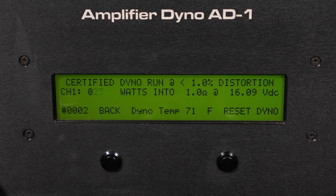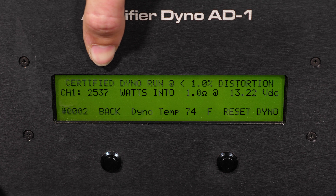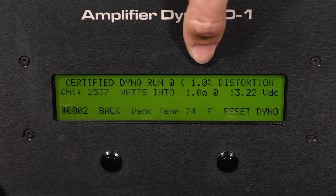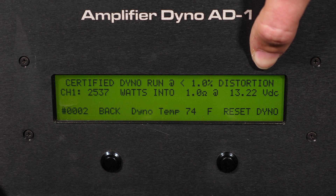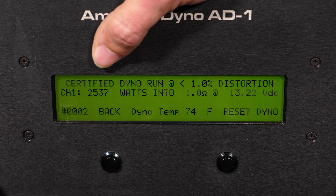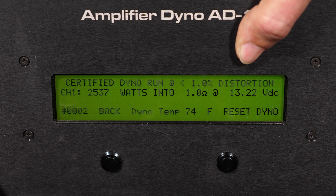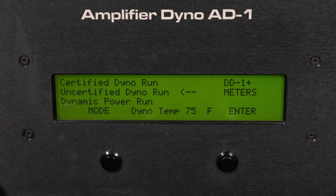Our certified test is finished with the SKV2 2500. We've achieved results of 2537 watts at that 1 ohm impedance load with a voltage rating of 13.22. Overall I'm very happy with the results — putting out more than rated power. The certified test runs up to distortion, or clipping, so 2537 watts is obviously more than rated power at 13.22 volts, which is less than 14.4. Very strong results.